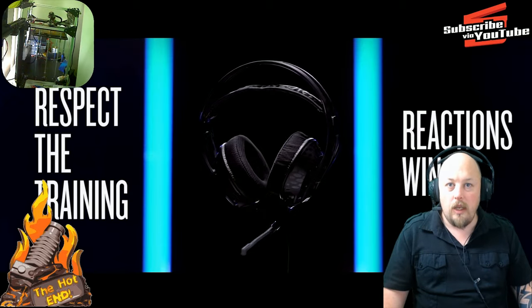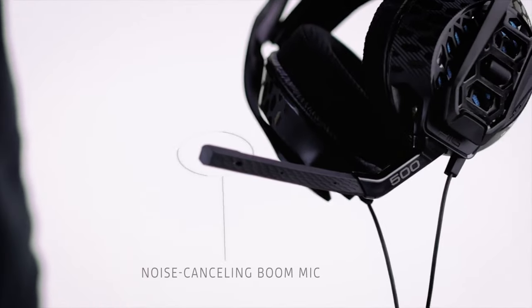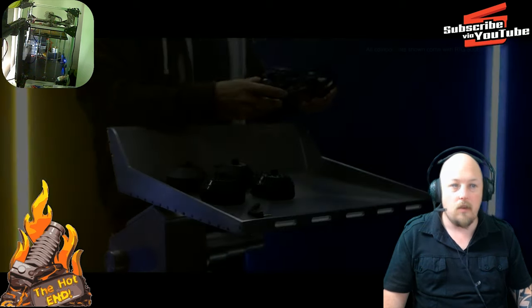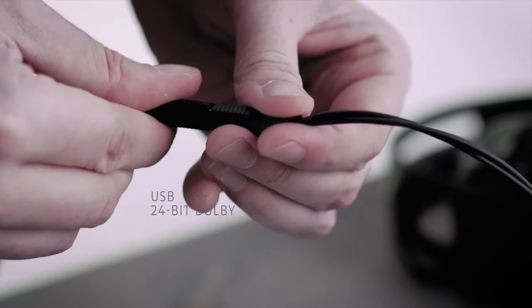The audio that I'm recording now is actually using this mic. It is a noise cancelling mic and it is actually beautiful audio for this kind of headset. The headset can be USB or direct via the 3.5 inch socket.